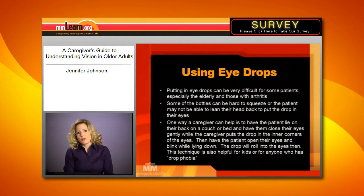So what I found the best way to do, if that's the case, is have a caregiver lay the patient flat on their back on a bed or sofa, and have them close their eyes gently. While they're closing their eyes, put a drop in each corner of the eye towards the nose — just right in this corner here — and then have them open and close. If they blink, the drop will actually roll in, so you don't have to try to pry their eyelids open.